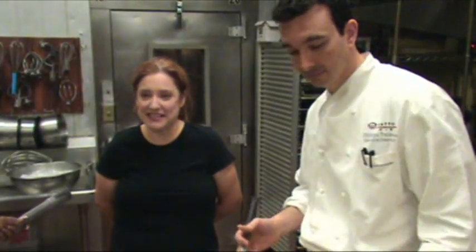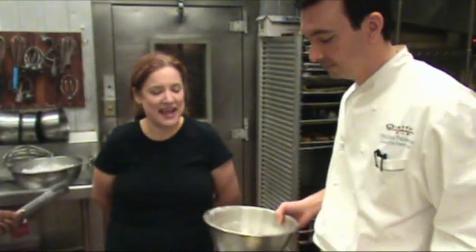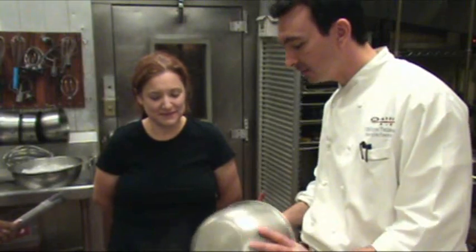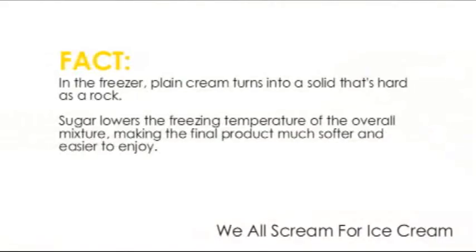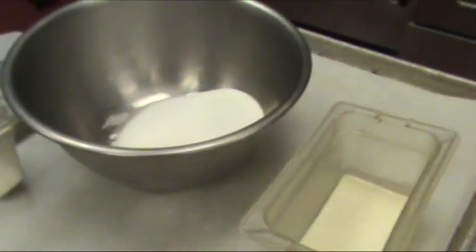To help me today, I've got Chef Philippe, executive pastry chef at Quattro at the Four Seasons. What are we making today? Vanilla ice cream. Can you tell us a little bit about the ingredients? Sure. We have a selection of egg yolks, milk, of course vanilla beans — a lot of it, because I like a lot of flavor — sugars, atomized glucose, which is like a powdered glucose, stabilizers, and also powdered milk.